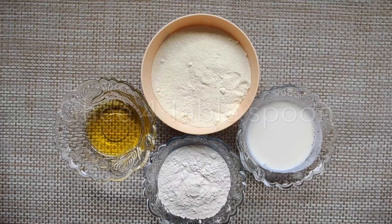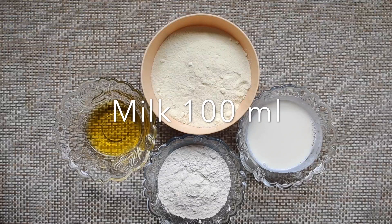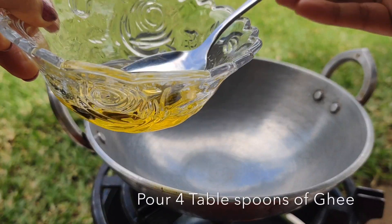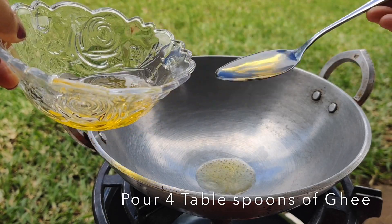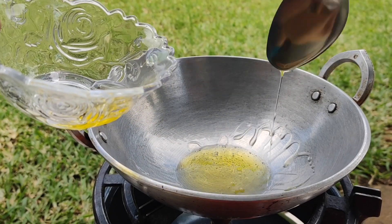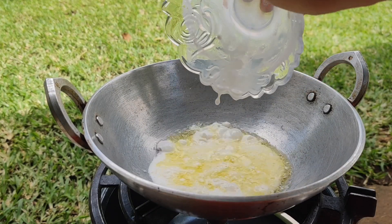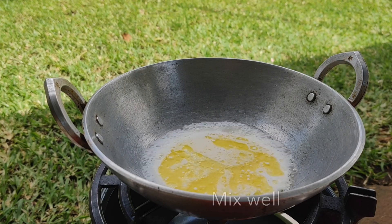About 4 tablespoons of ghee and 100 grams of milk. Now let's heat a pan on a medium flame and add the ghee. Remember, we are using only four ingredients and making the best out of it. I hope you guys will definitely try this out.